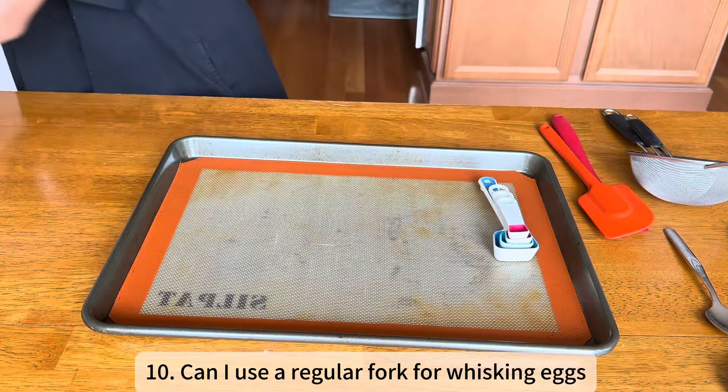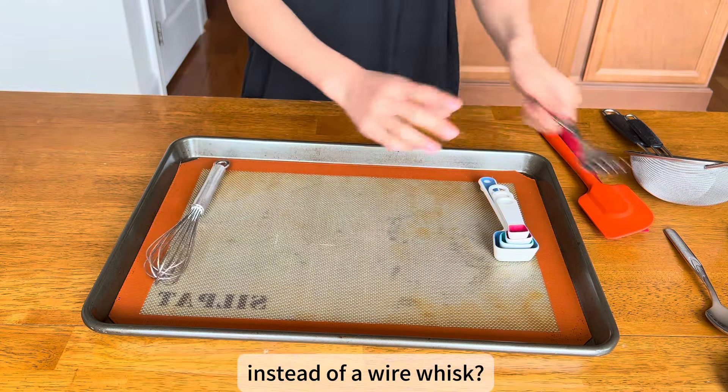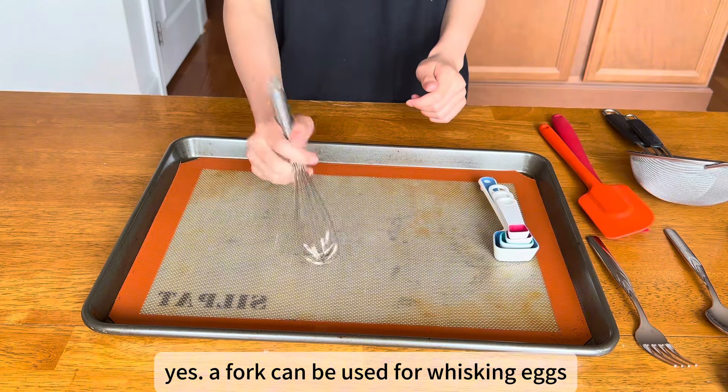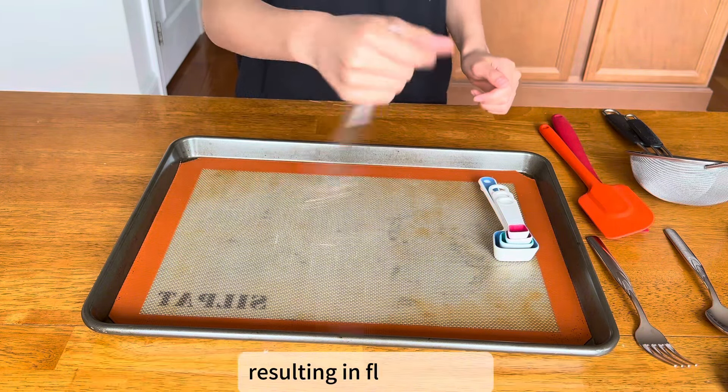Can I use a regular fork for whisking eggs instead of a wire whisk? Yes, a fork can be used for whisking eggs, but a wire whisk is more effective for incorporating air, resulting in fluffier eggs.